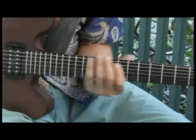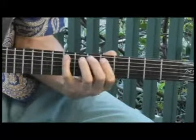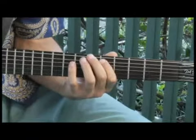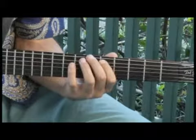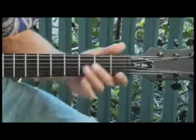Moving back to the fifth fret, fifth string. And then the fourth string open.